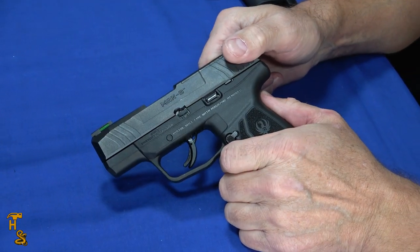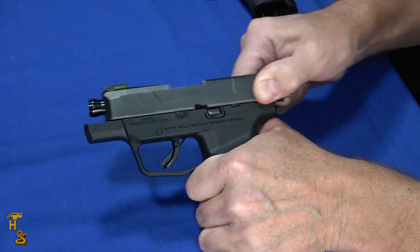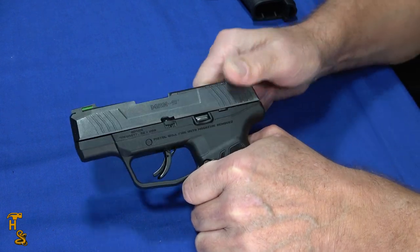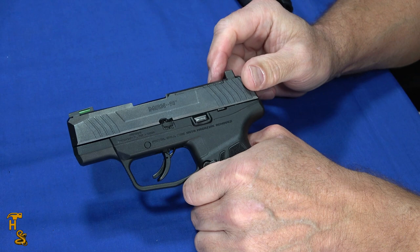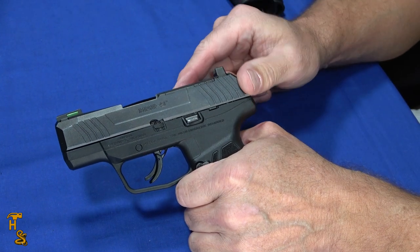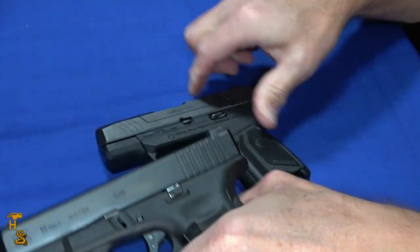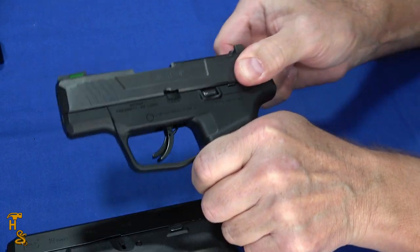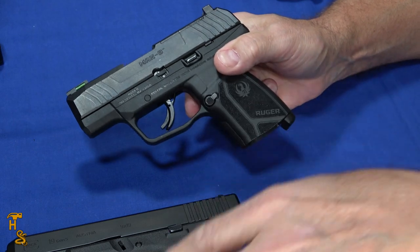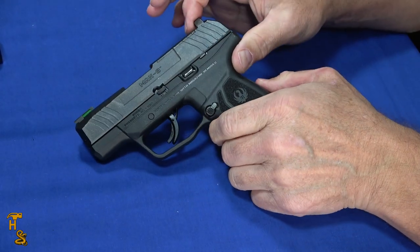And then, of course, you have the Max 9 — that's quite a heavy slide, a little bit of work, which really does not make it a light rack. It's kind of close to the Glock. I'll bring that Glock back for comparison. The Max 9 at least doesn't stack at the end, it's consistent across it, but it's still quite heavy — almost as heavy as the Glock, possibly even just a hair heavier.